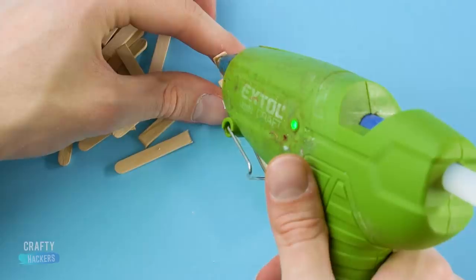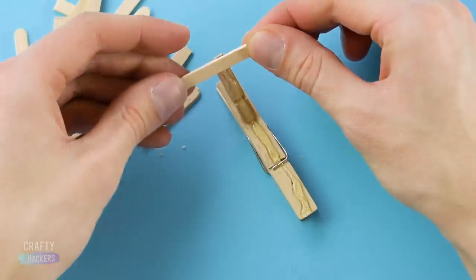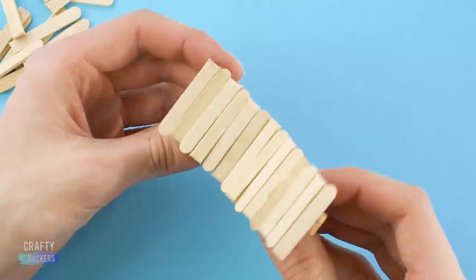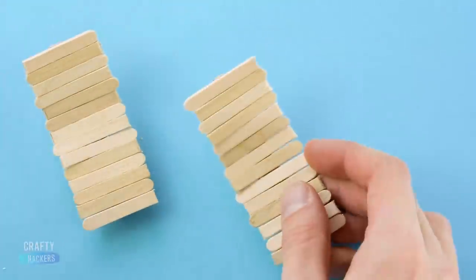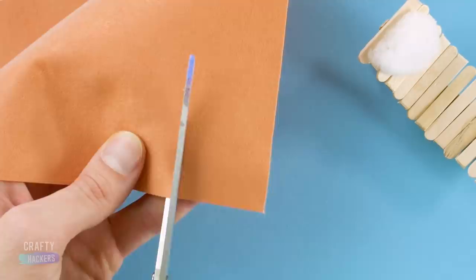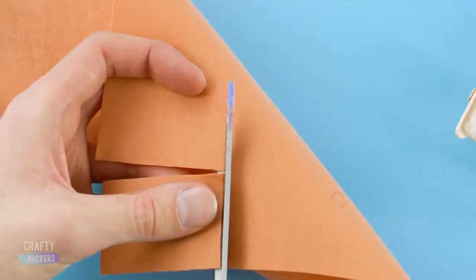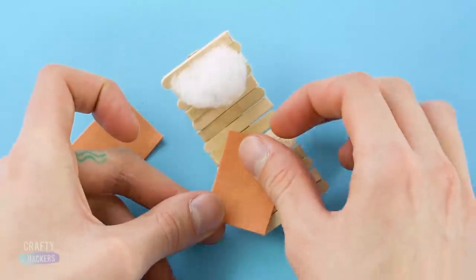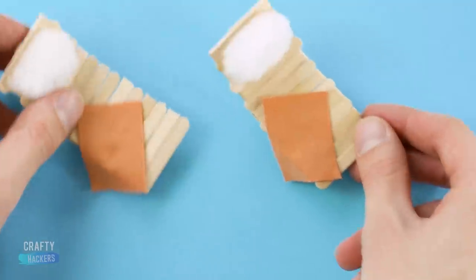You're gonna glue the little clothespin handle onto a big clothespin handle. Now flip it over and glue the popsicle sticks to the other side. Now it's a lounge chair that still totally works as a clothespin. Add some cotton ball pillows and cut pieces of felt for towels and it's chill time by the pool.